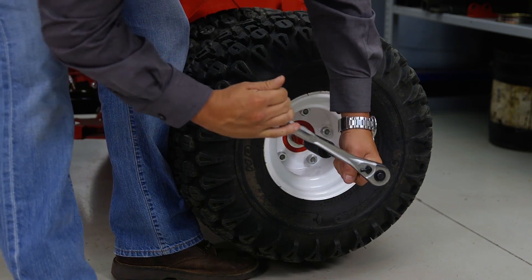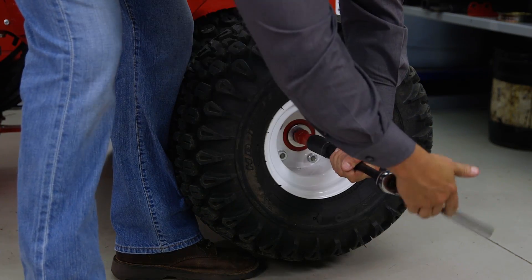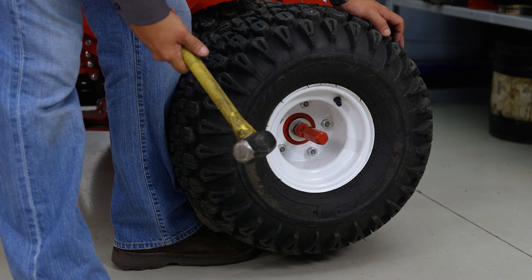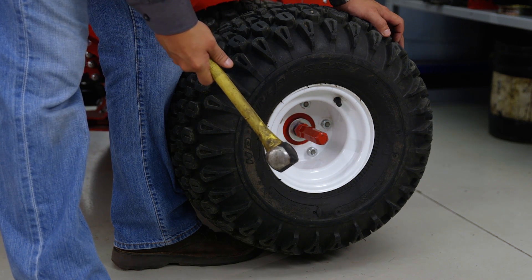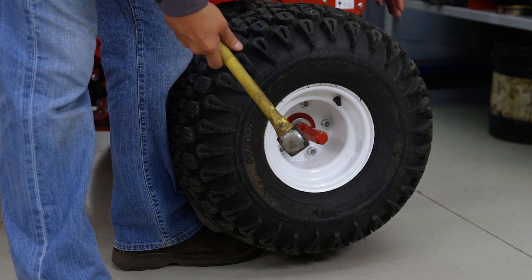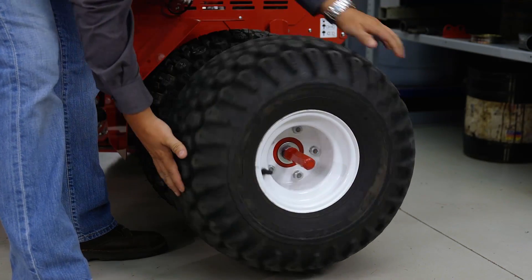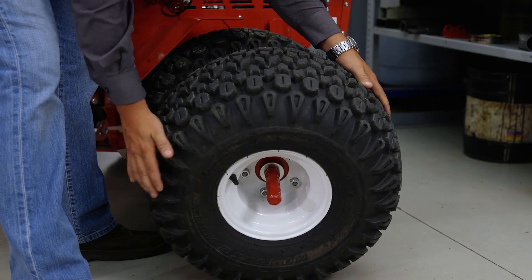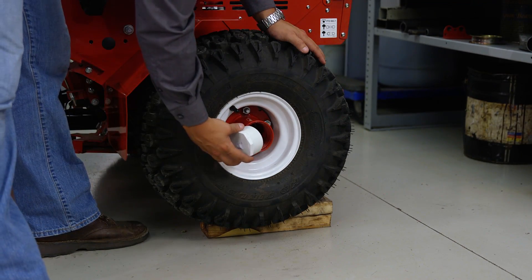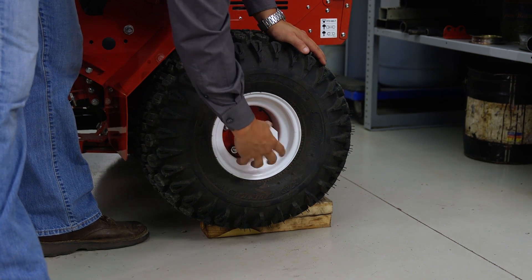With our inner wheels driven up on blocks, we want to go ahead and loosen the draw bolt approximately five to six turns. Using our medium size hammer, we want to smack it so it pushes the tapered cone back in. Rotating your outer tire counterclockwise, spin it off of the inner hub of the tractor. You will then thread the plastic plug into the inner hub of the dual wheel kit.